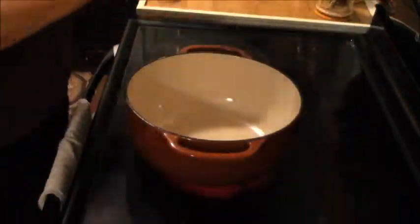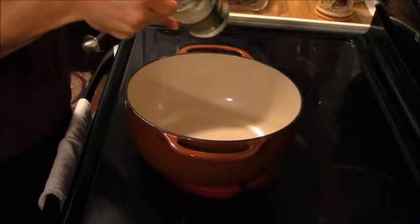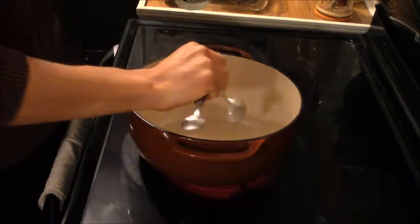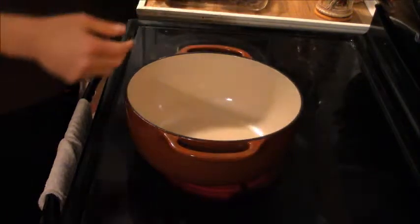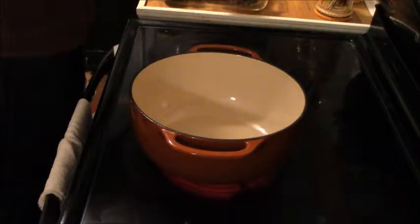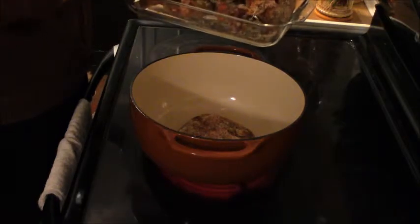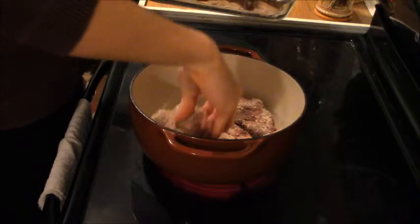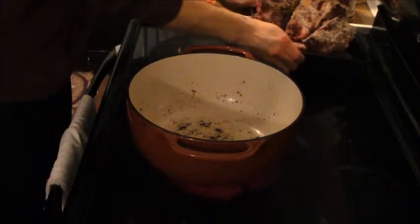Now that we have our shank steaks all dredged, we'll be adding two tablespoons of coconut oil to our pot. I'm using an enameled cast iron — I really love cast iron, they hold up heat extremely well, definitely recommended for anyone. Once the oil is heated up we will be adding the shank steaks, preferably all in one layer. If that means doing it in two batches, then do that — it's much better if they're added in one layer. We'll be right back with the finished seared shank steaks.